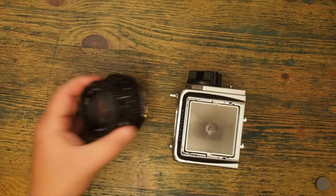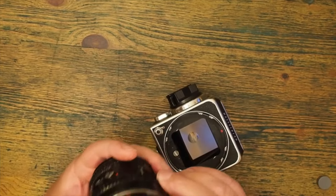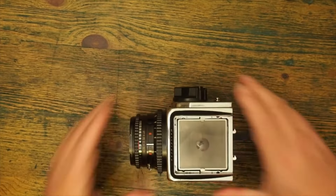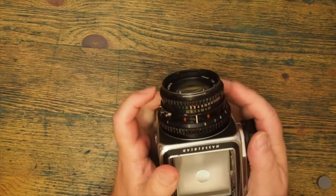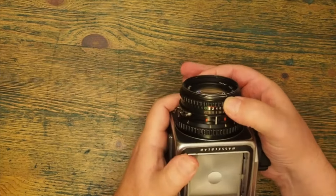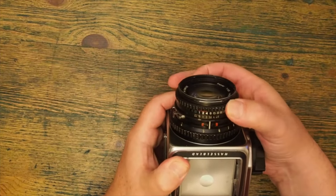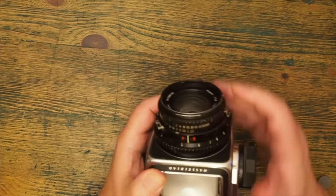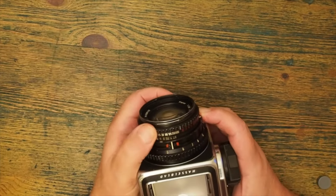Having considered the body, let's put the lens back onto it. Inside the body there's a red mark here which matches a red mark on the lens, and the lens clips into place. The lens controls the focus, also the shutter speed which is the outside ring, and the apertures. As you can see, as I turn them, both the aperture and the shutter speed change. To change one instead of the other I have to pull this ring down here, and now I can change the shutter speed independently.